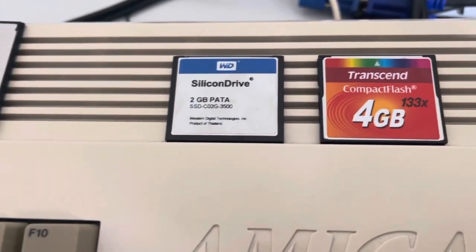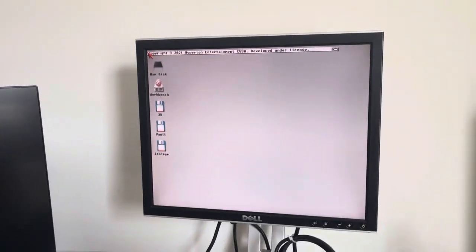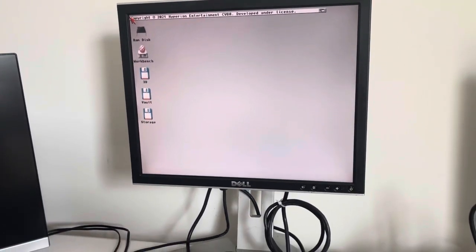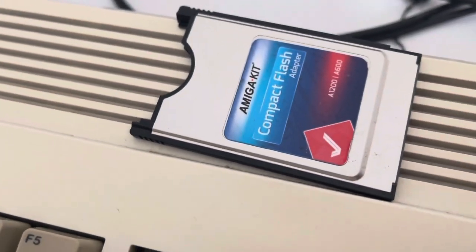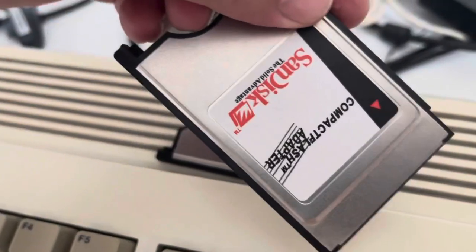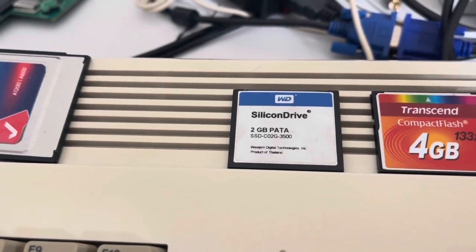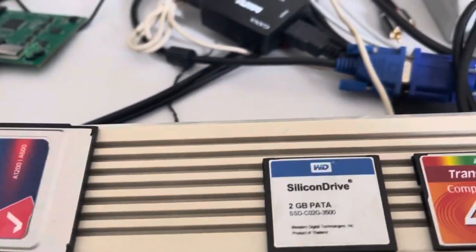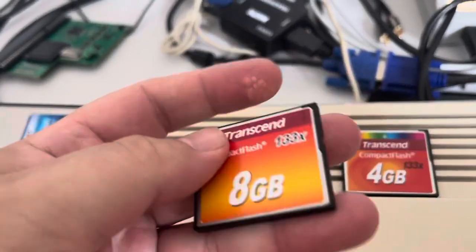They stopped working. All I did was move across the country and my Compact Flash would no longer show up in my Amiga. I don't know what happened. I mean, this was in this and I have multiple versions of this. Here's a Zandesk one. I don't know what happened. Nothing's changed.